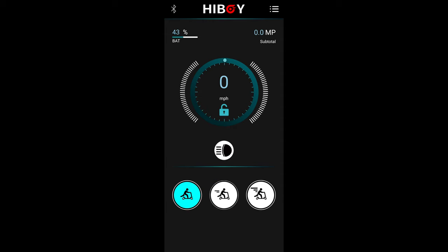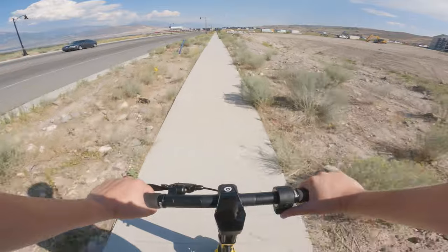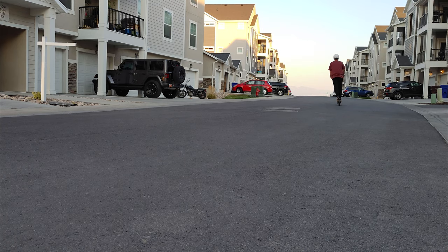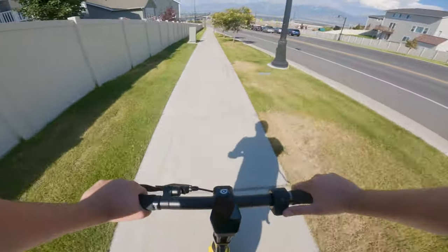The NEX5 has its own app, which allows you to change the ride mode, turn on the light from your phone, switch the display units, and toggle whether cruise control activates. In terms of performance, this scooter has a top speed of about 20mph. The top speed is really decent for the price, but the acceleration is a bit slower than expected due to the heavier weight — you are essentially trading some acceleration and braking response for longer range.